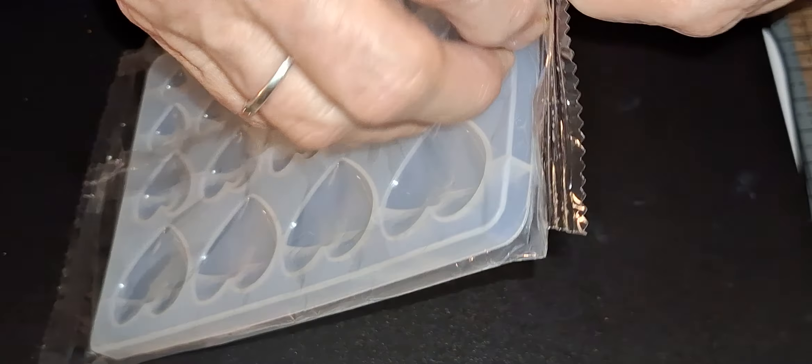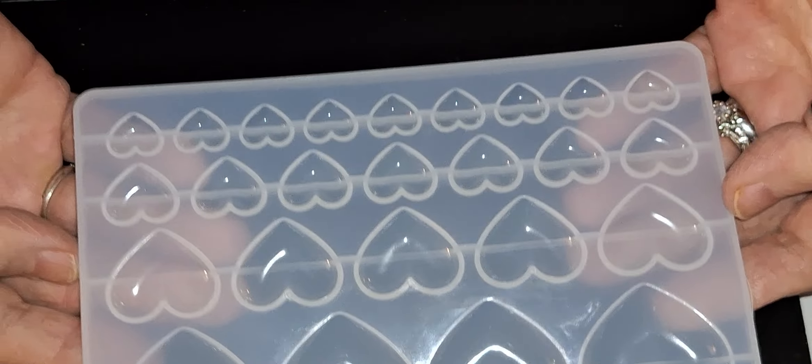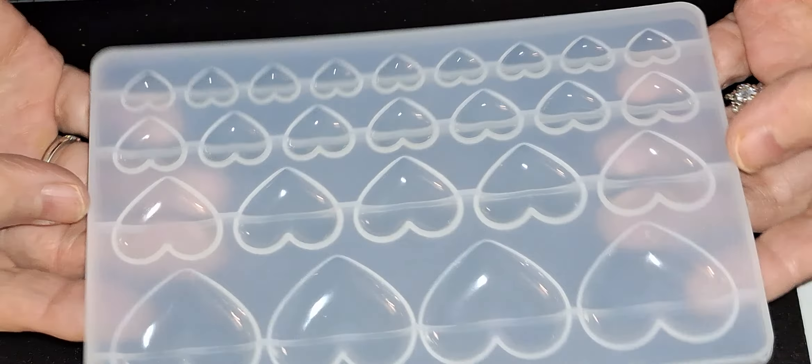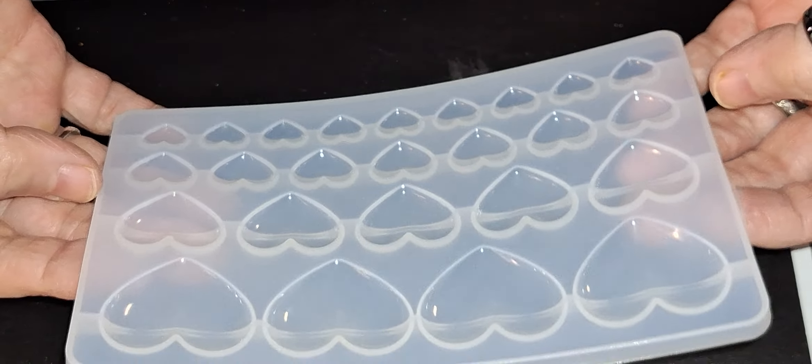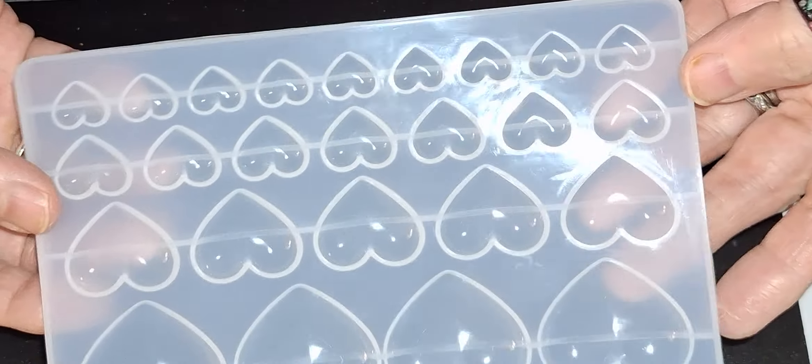I also got this heart mold. And this is not a real good quality mold, but it will work for what I need it for. That is on the outside, that is on that side. It is a very thin mold. But it works for what I wanted it for. And I paid less than a dollar for this.